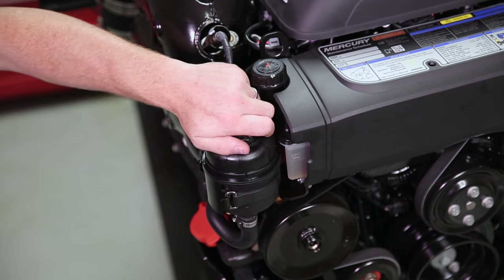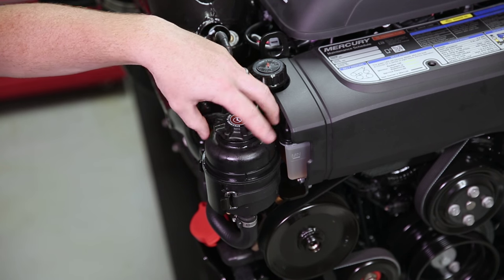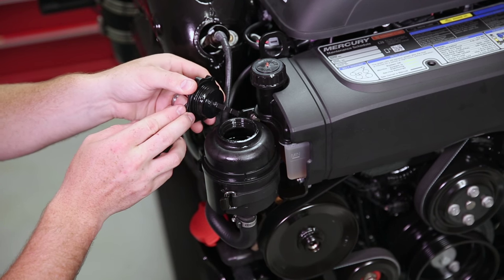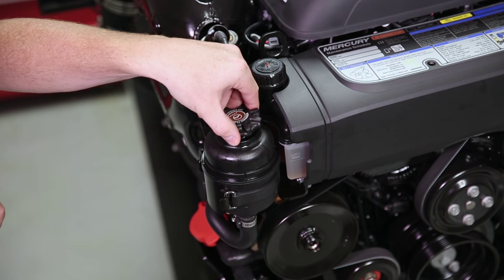Checking your power steering fluid is done at the front of the engine by checking your reservoir level. Remove the cap and check your dipstick to make sure that your steering fluid is in the proper operating range.